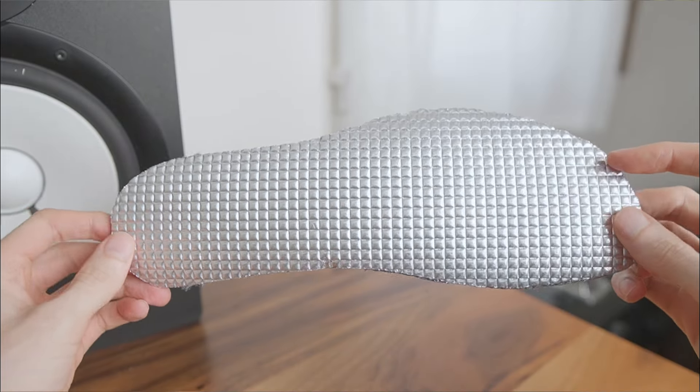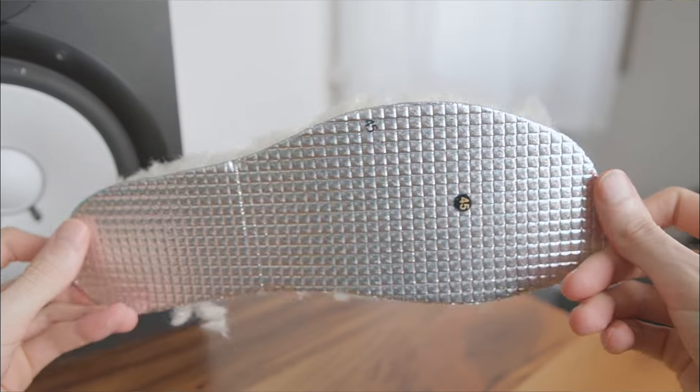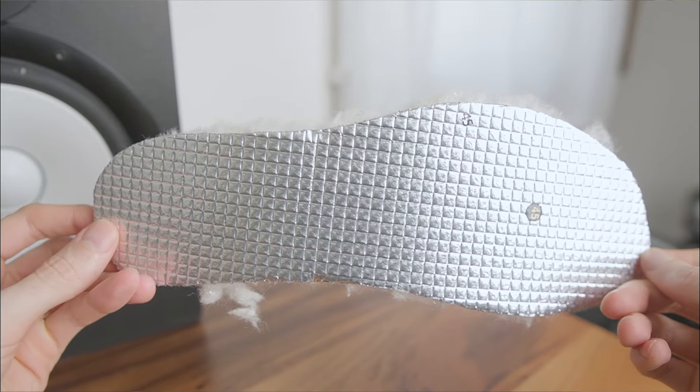Like my Magical Alaskan boots, I wasn't sure how versatile the Chelseas would be below freezing. So this time I ordered some of Magical's thermal insoles, and with the thick wool, foam midlayer, and heat reflective bottom, they're easily the best liners I've ever tried.